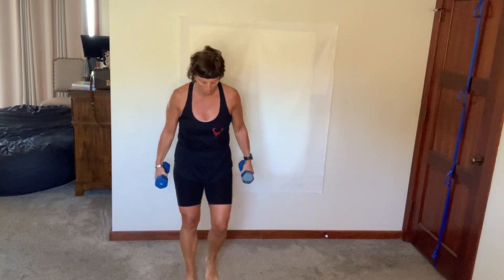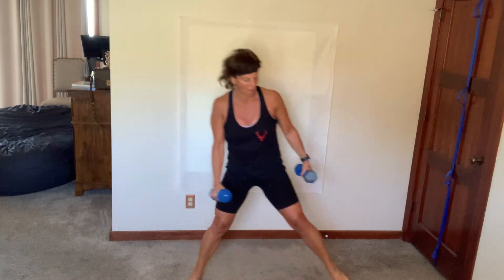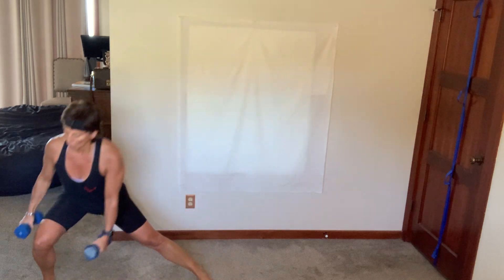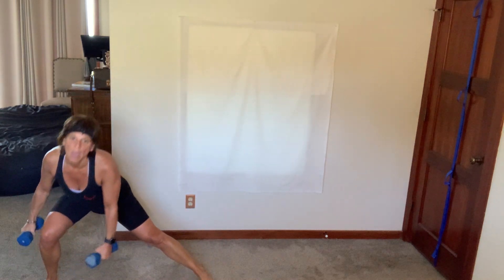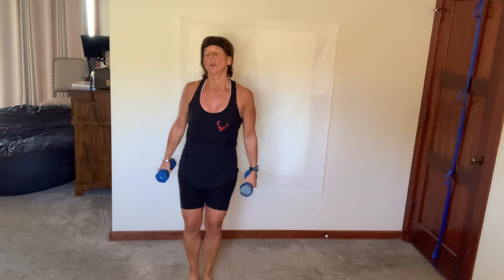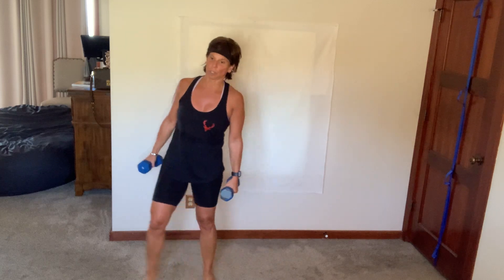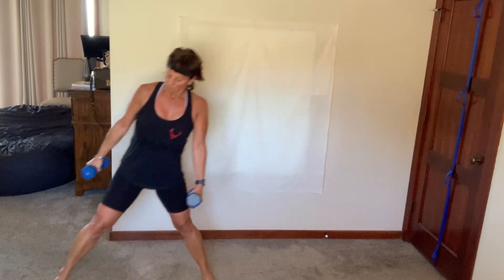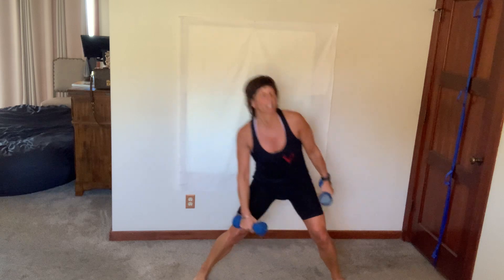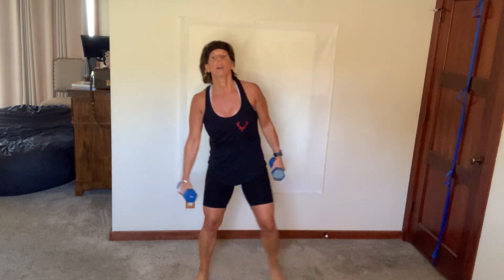Keep those dumbbells for alternating side lunges. Set your feet, shoulders, let's go. The dumbbells are just hanging, framing your shin. Get your butt back as far as possible in that side lunge — both feet stay on the floor, parallel to each other. I can't breathe — I mean I can, but it's a challenge! Seven more, four, breathe.